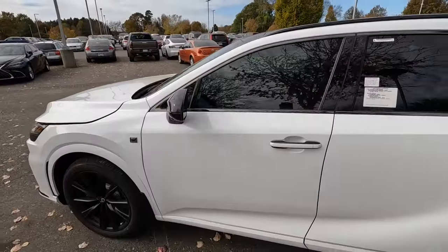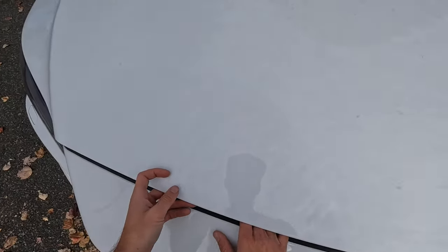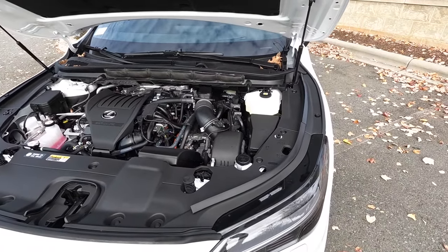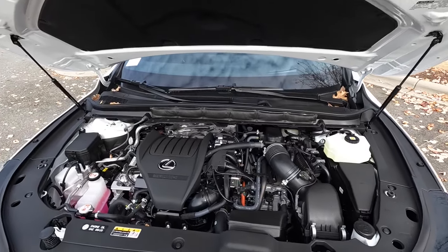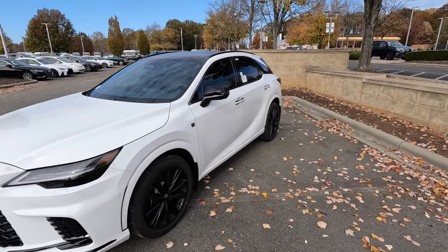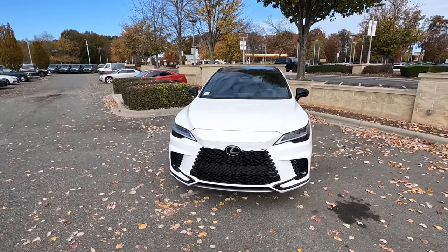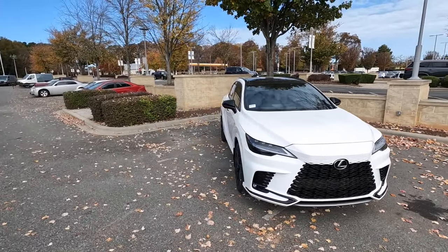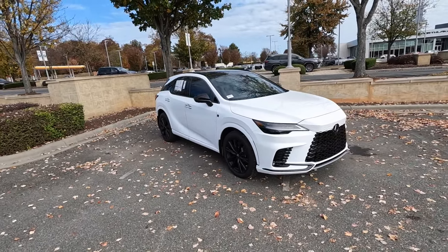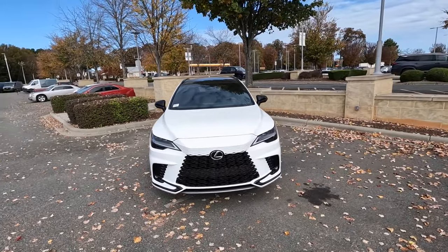Being the F-Sport model, this has a lot of goodies we'll go over in today's review. Starting off with what powers the 500h, this has a 2.4-liter turbocharged four-cylinder paired to a hybrid electric system along with a six-speed automatic transmission, pumping out 366 horsepower and 406 pound-feet of torque. That power is sent through the all-wheel drive system, propelling this 4,700-pound SUV from zero to 60 in just under six seconds. Top speed is 130 mph.